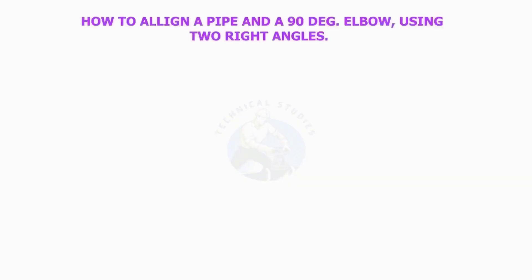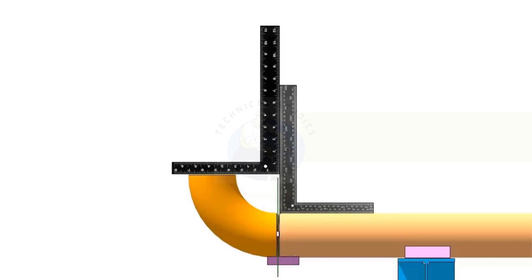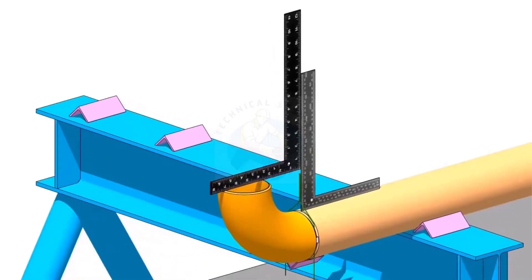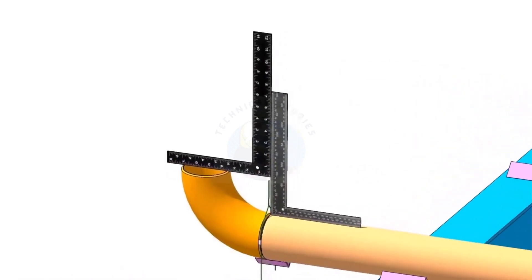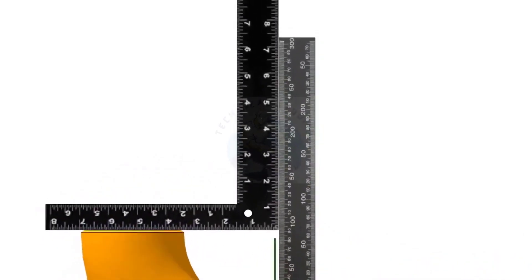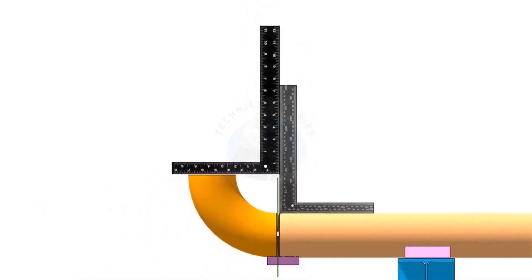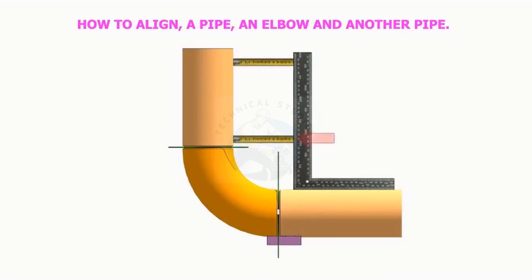How to align a pipe and a 90-degree elbow using two right angles. How to align a pipe and an elbow to another pipe using a right angle and a measuring tape.